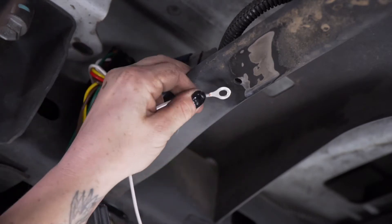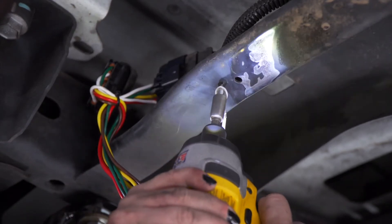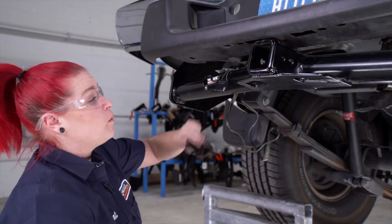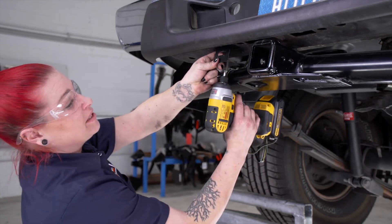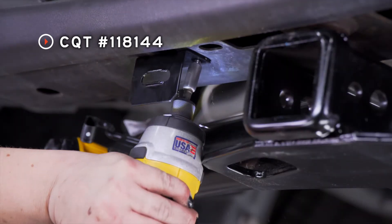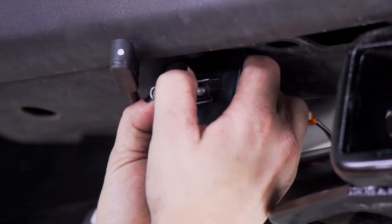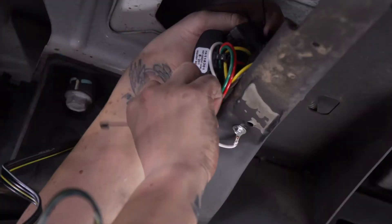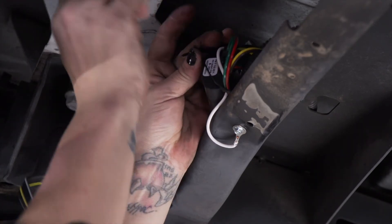Next, we're going to secure our ground wire with our provided self-tapping screw. We're going to pull our four-flat wiring just above our hitch. We are going to use a four-flat mounting bracket with our provided self-tapping screws. We're then going to pull our four-flat wiring through. And now that we've got our bracket mounted, we are going to clean up the slack using a couple zip ties.